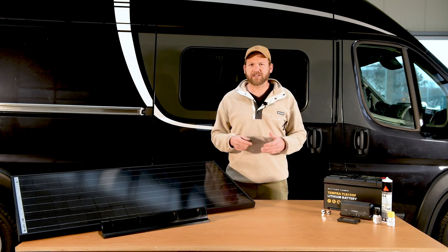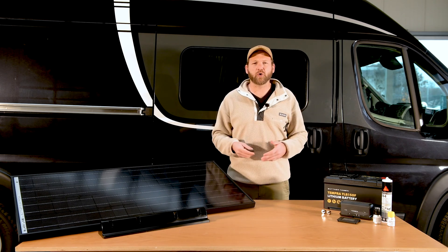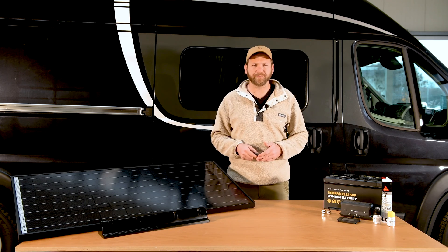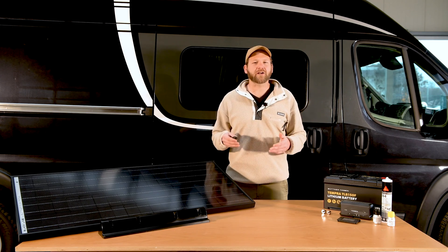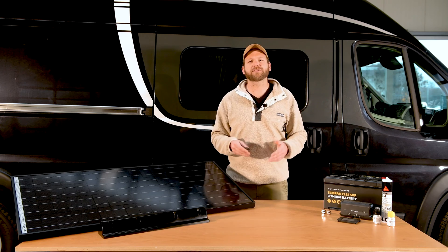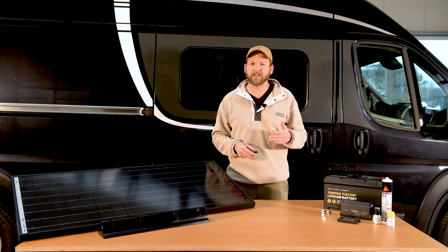If you are thinking about fitting a solar system like this to your van, caravan or motorhome, it's important to consider the amount of power you will require. The panels we have here are 110 watt models which will provide more than enough power to operate all standard devices on board in the typical camping season between spring and autumn.